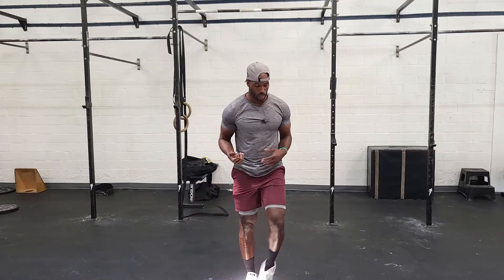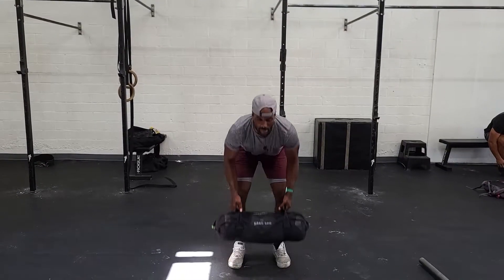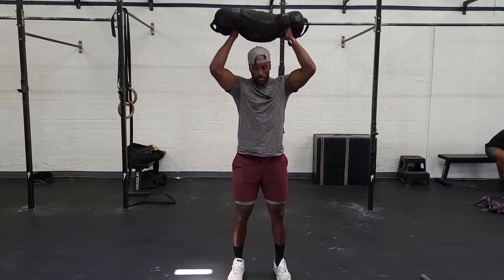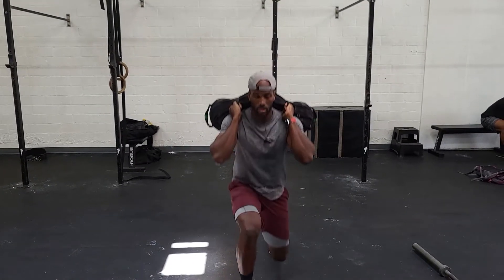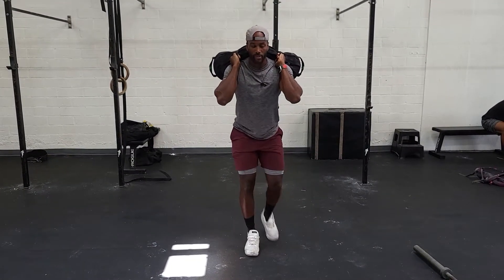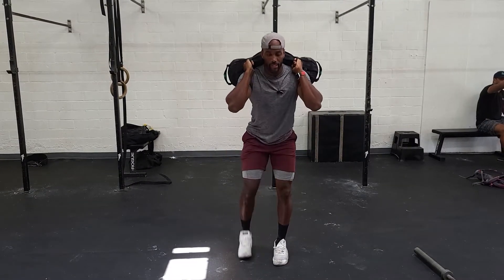You guys take a lot of ownership of this workout — I just simply come up with the rep scheme. For the 300 calories on the bike, just kind of make it happen. For the lunges, you can hold the sandbag any way you want, but the best practice is around the neck on top of the shoulders in a back squat position. You can go forward stepping lunges or backward stepping lunges — just make sure you stand up each time.